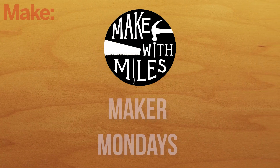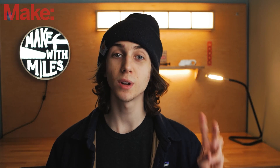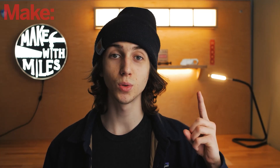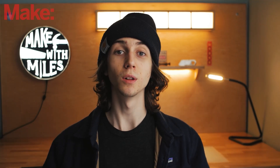My name is Miles and this is Make With Miles Maker Mondays. In this series, I'm going to be asking makers three different questions: what's your favorite tool, what's the first thing that you made, and what's one piece of advice for young makers? Let's go.